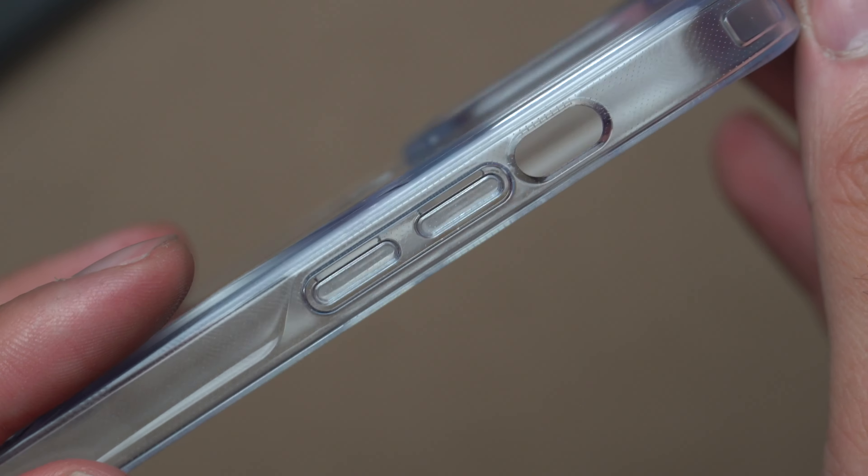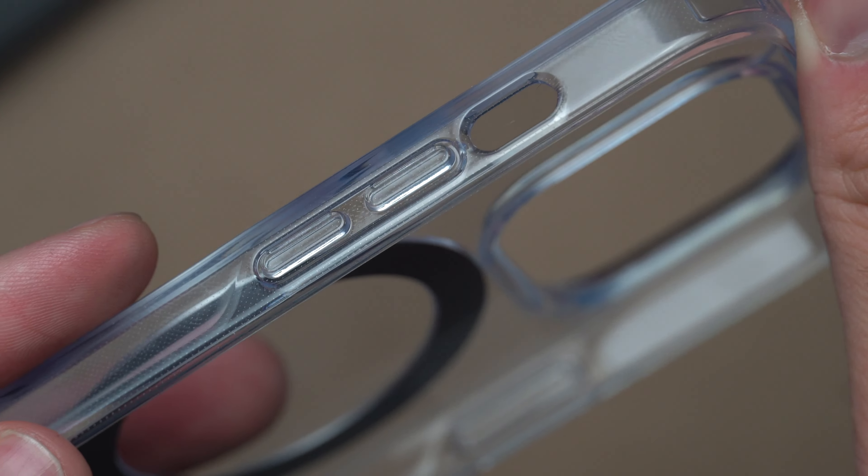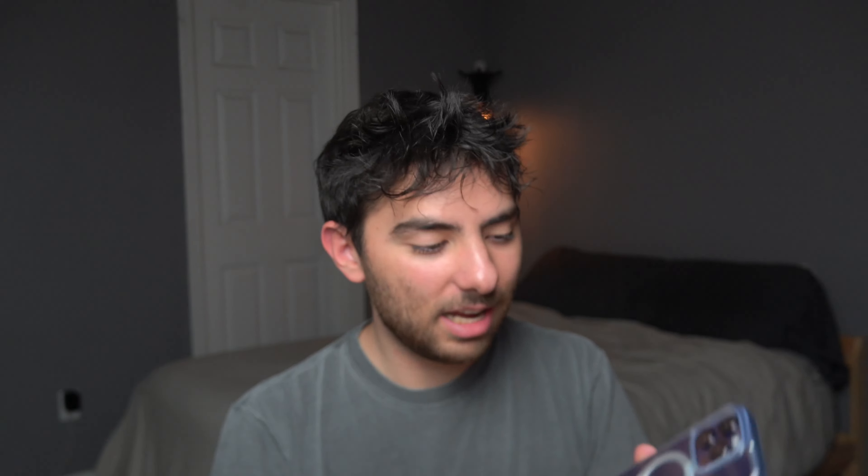Let's take a look at the clear case. I really do like the black one better but let's just check it out. Same thing — easy to install. For the button test, on the clear one they're kind of inconsistent; the volume rocker is a little bit stiffer, but the power button is pretty easy to press. Overall, the black case's buttons are easier to press than the clear case. But if clear is your style, you can see your beautiful iPhone color — I chose the purple iPhone so I'm able to see the purple, which is really nice.